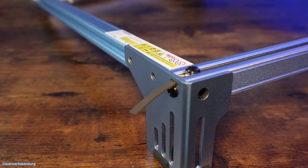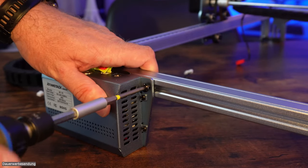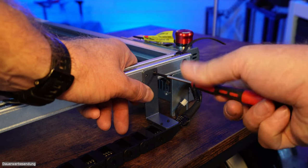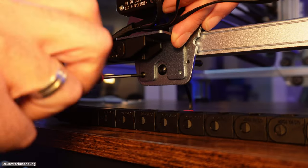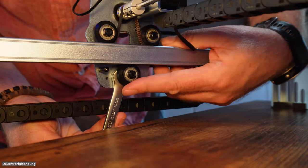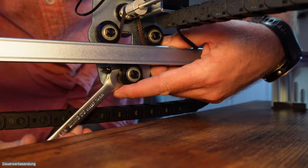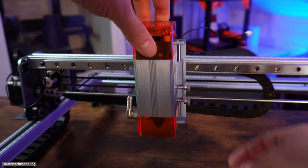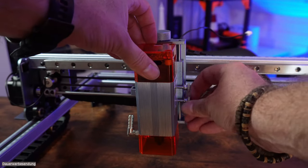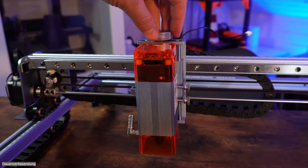Die Füße werden auf alle vier Ecken geschraubt. Die Steuerbox dient hierbei nicht nur als Steuerbox, sondern ebenfalls als Fußeinheit. Zu guter Letzt wird die Schleppkette seitlich mit vier Schrauben fixiert. Mit einem Schraubenschlüssel stellt man an der Exzenterschraube das passende Spiel ein. Der Laser wird seitlich mit zwei Schrauben fixiert und später zum Leveln über die große Schraube kopfseitig bewegt.